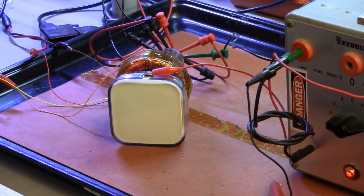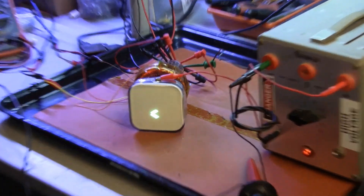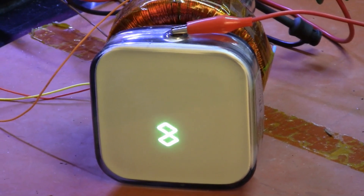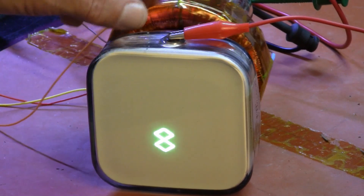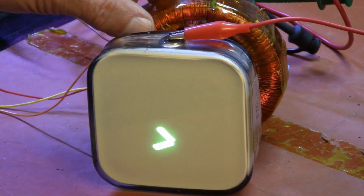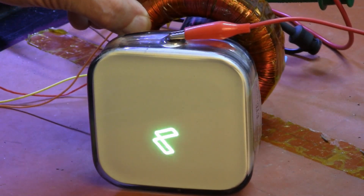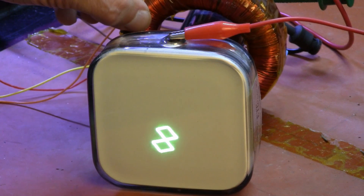And much to my surprise and delight, it works. We're not getting much deflection at this level because the generators can only put out plus and minus 200 milliamps of current. The signal isn't centered for whatever reason because the deflection yoke is not centered — it's offset slightly by just the way this is sitting on the table. By sliding the yoke back, I can make the waveform a little bit bigger by deflecting the beam earlier in the neck of the tube.